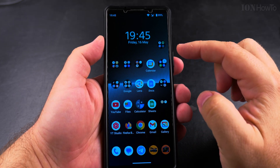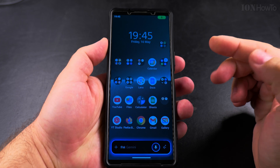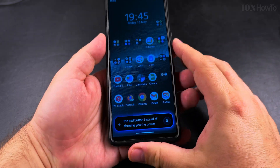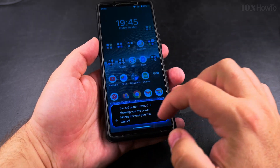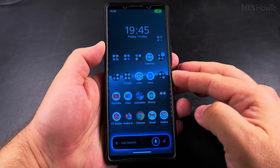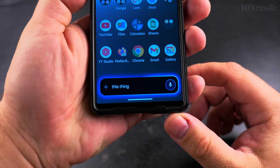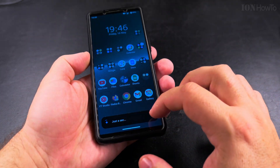Today I show you how to power off your Android phone when the power button — the side button — instead of showing you the power menu, shows you the Gemini option. If you're seeing Gemini instead of the power menu, it's pretty easy to fix.